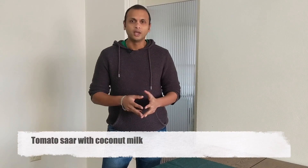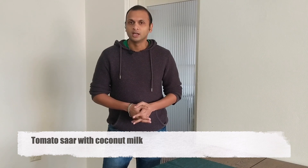Namaste and welcome to Simply Simple Cooking. I am Akshay, your host, and today we'll be preparing Tomato Saar using coconut milk.